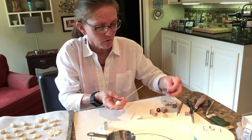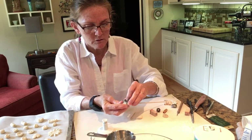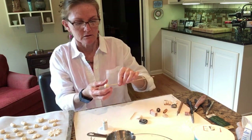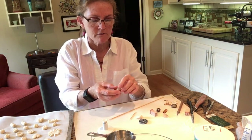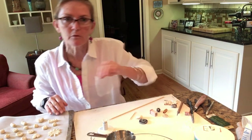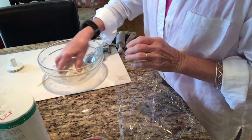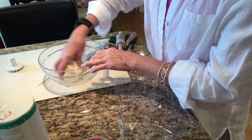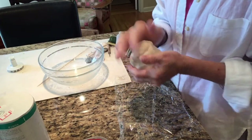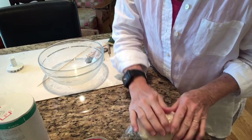You can then take old buttons or shells or something and press into that dough bead and it gives you a little bit of texture. Then we can slide that off and we're going to put our beads onto a paper-lined baking sheet. When you're finished with your dough, it'll keep for about a week if you wrap it in some plastic and store it in the refrigerator.